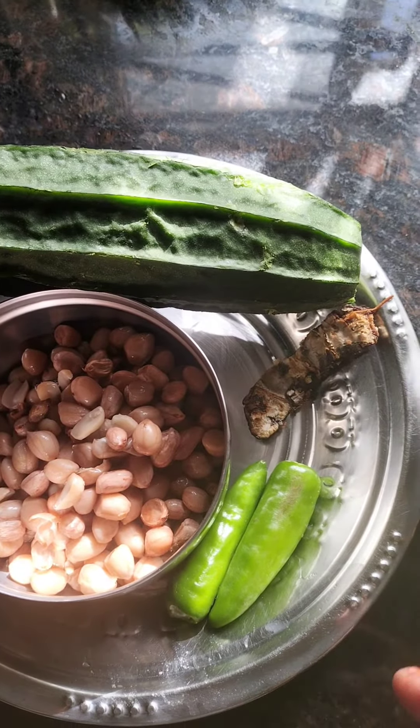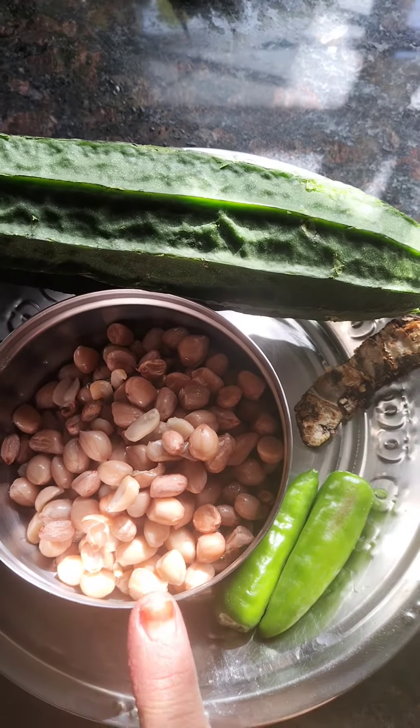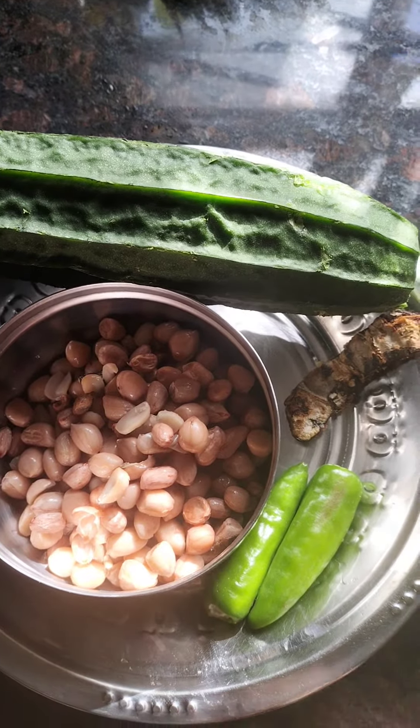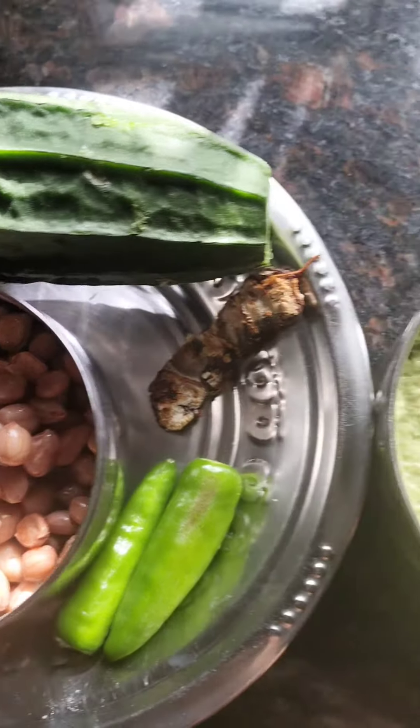We are using a chutney. The chutney is made with fresh peanuts. You can use fresh peanuts.